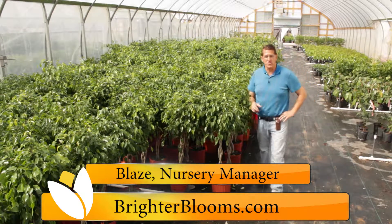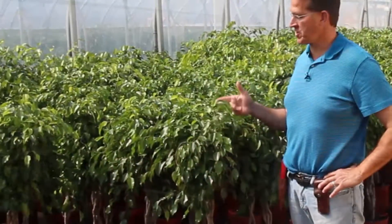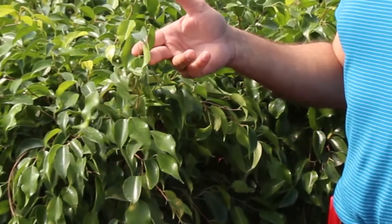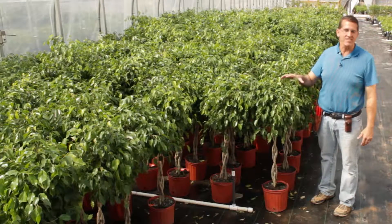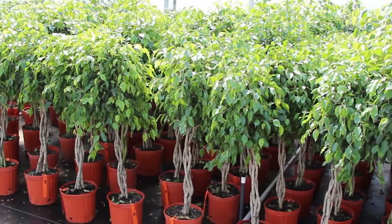Hey, Blaze here at Brighter Blooms Nursery. I want to talk about the good old Benjamin ficus tree. What's unique about it is it is actually in the same family as the oak and the beech. Unlike a palm or something that's more foliage related, this in your house will actually have the appearance of a real tree because that's its lineage, so to speak.